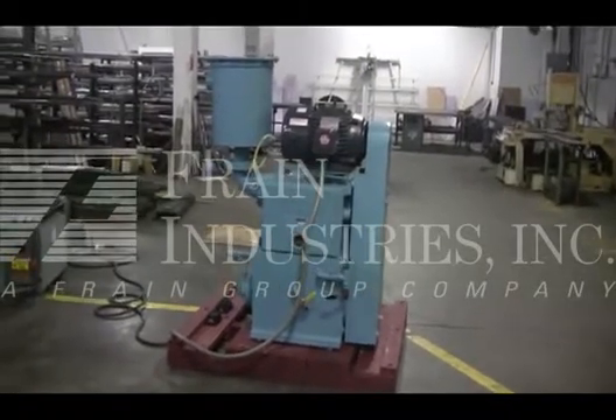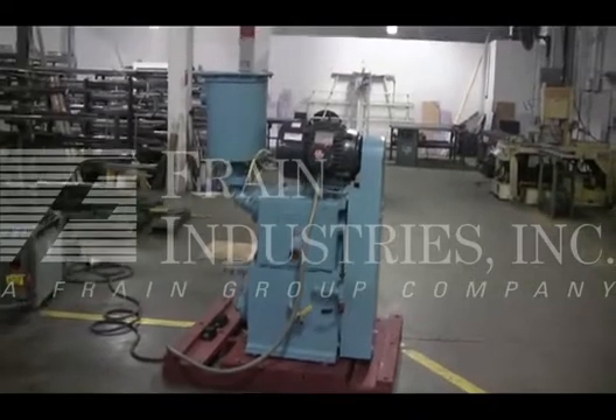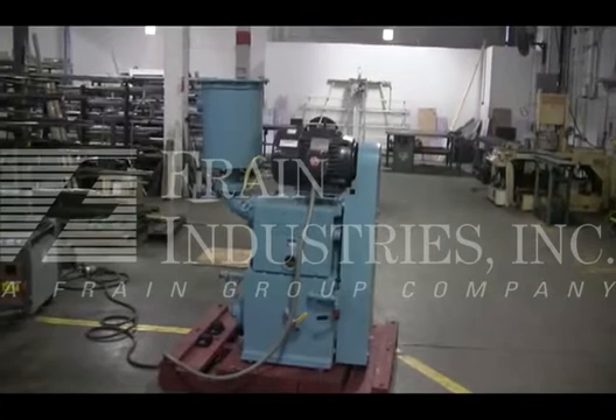Hi, we're the Frame Group service technicians at Cycledry Kinney Vacuum Pump. Before powering up the machine, it's recommended to read the manual in its entirety. The manual will be placed with the machine when it's shipped.